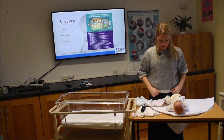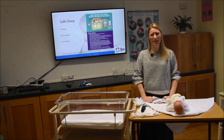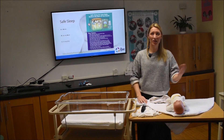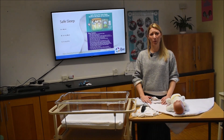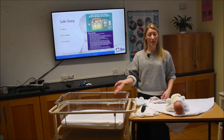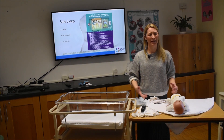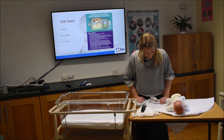When dressing baby, put one layer more than you. If you're in a t-shirt, baby is in a vest and a babygrow. If you're in a t-shirt and a jumper, baby is in a vest, babygrow, and a cardigan. Baby always mirrors you, just in one layer more. If you take off your jumper when visiting someone, take a layer off baby too.